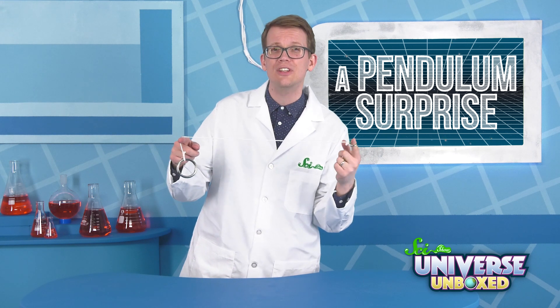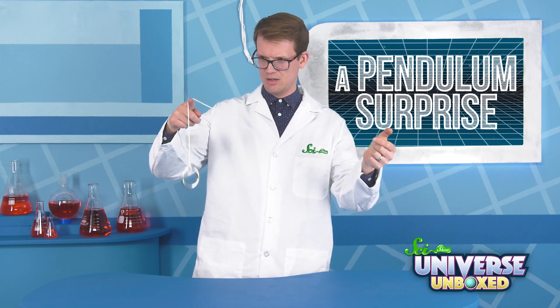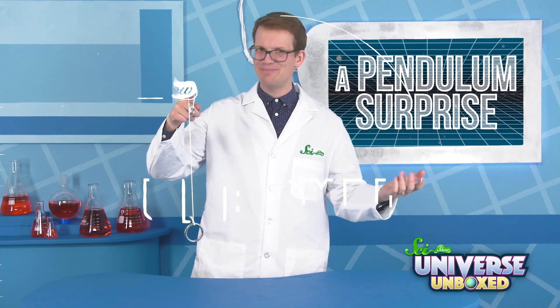Once you've made your prediction, hold your index finger still and then let go of the small ring. Well, that's not what I expected!